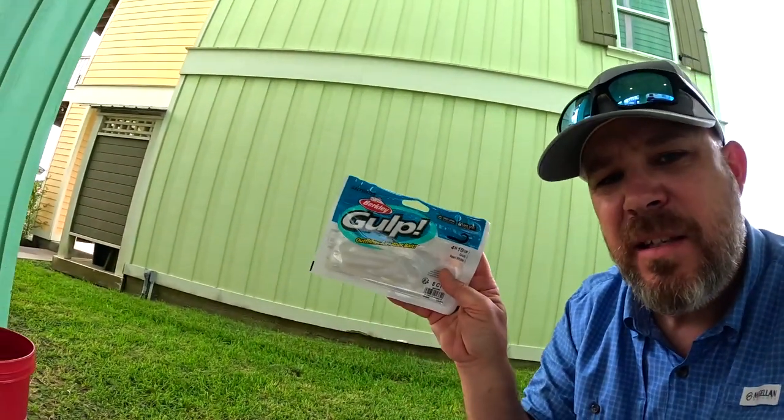They obviously like the scent, they like the color, and I guess they like the action. But as far as holding up, you can't catch fish that way. So I switched to a Z-Man — the Elastec Series bait — it's not gonna rip off.